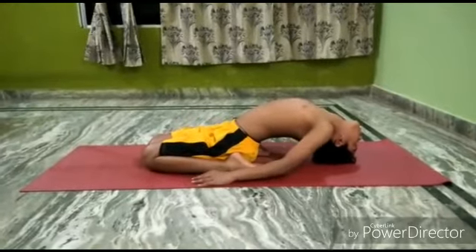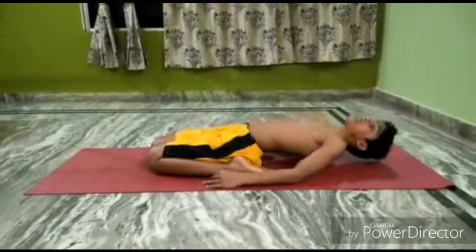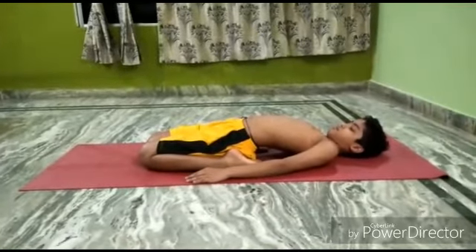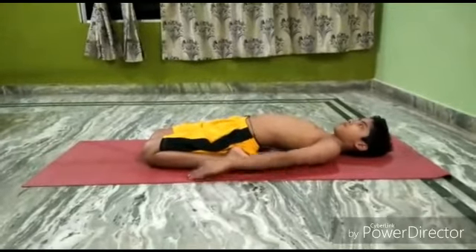Gradually, try to rest your back and head on the ground. Take the arms over the head and stretch them out straight.